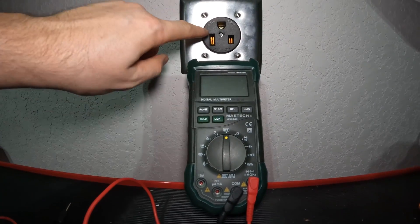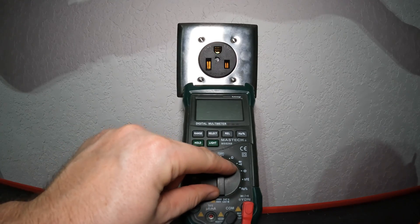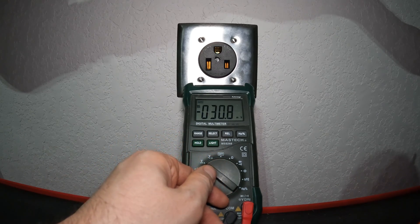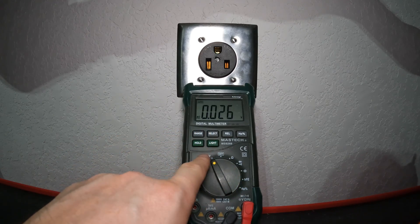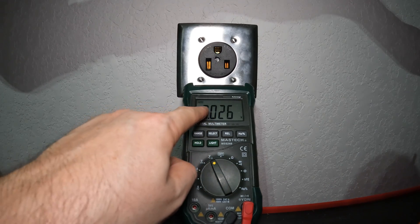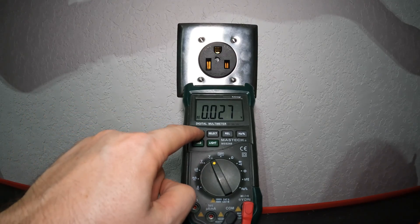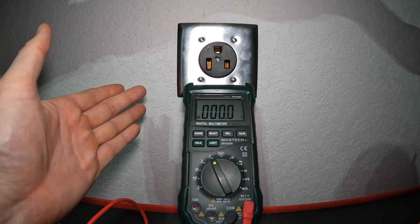For a 240-volt outlet such as this one, you want to make sure your multimeter is set to the right range and setting. We're going to twist the dial to the V with the squiggle under it — that represents alternating current (AC). The next one over would be DC, represented by a straight line. We want AC, and you'll notice the decimal point here only allows a range of up to 9.99 volts, which won't be high enough. So we'll hit the range button a couple of times to move the decimal point so we can measure into the hundreds.